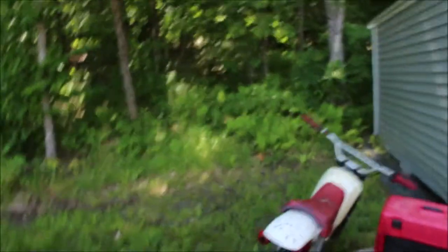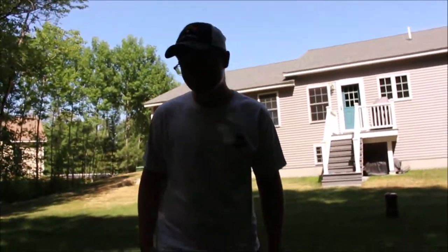What are we doing today? Cleaning the carb. So this is a YZ80? YZ80. 1987? 86. We're going to clean up the carb. Let's begin.